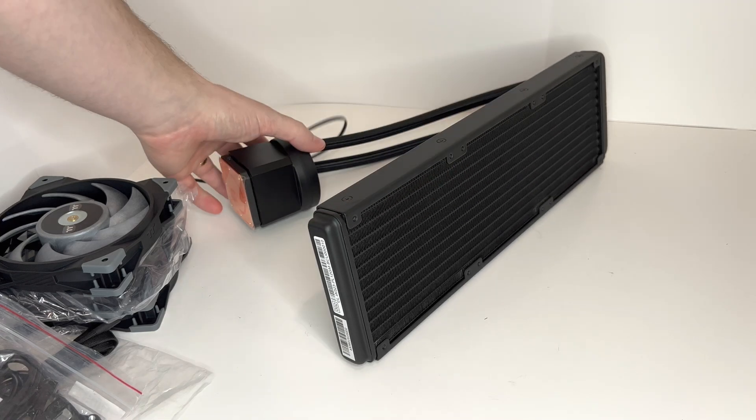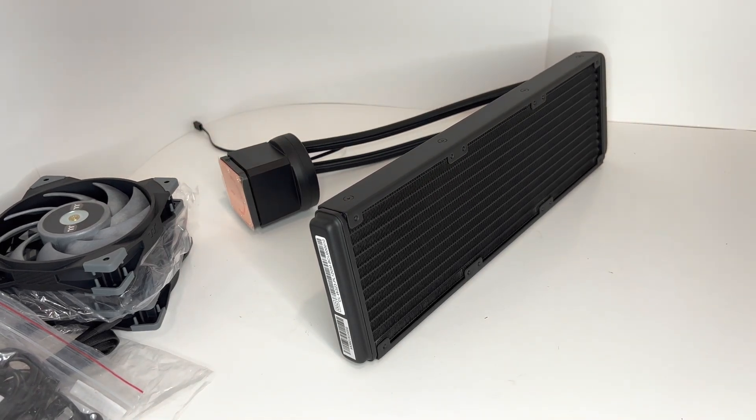And that is it — that is the Thermaltake Tough Liquid Ultra 360. If you have any questions, please comment down below. Like, subscribe, and follow for more videos. Thanks for watching.